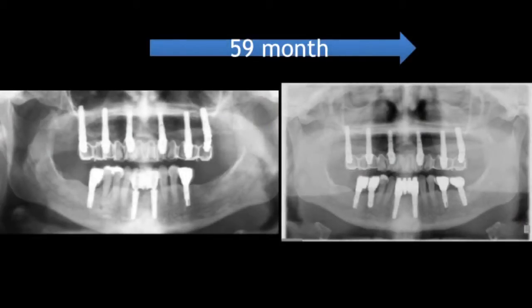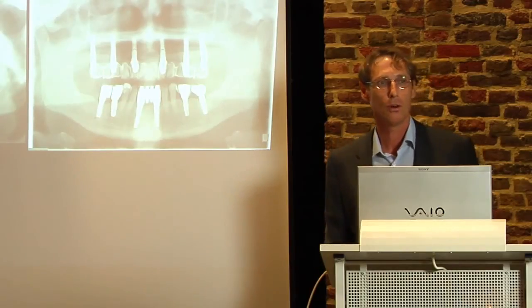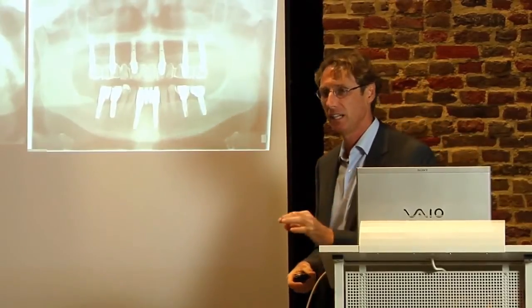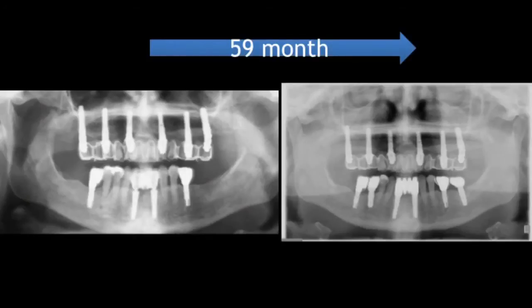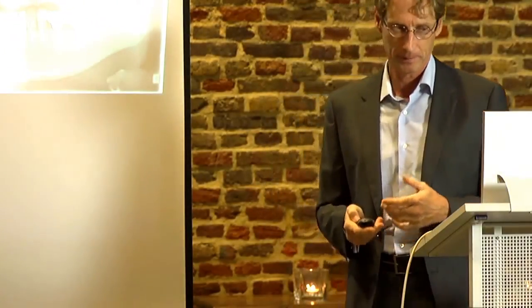That's why we haven't seen any single case of bone resorption or peri-implantitis in all the clinical cases over six years. We are always very astonished about this stable bone, and we will see it later on in the clinical aspect, as well as the tissue work.